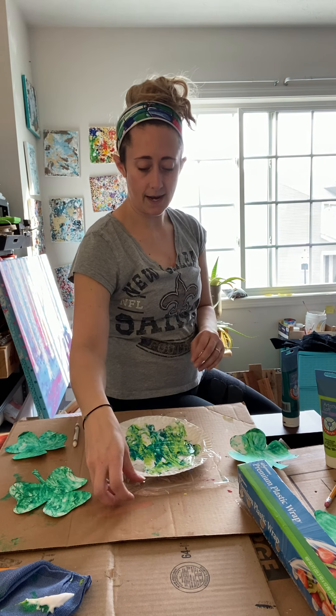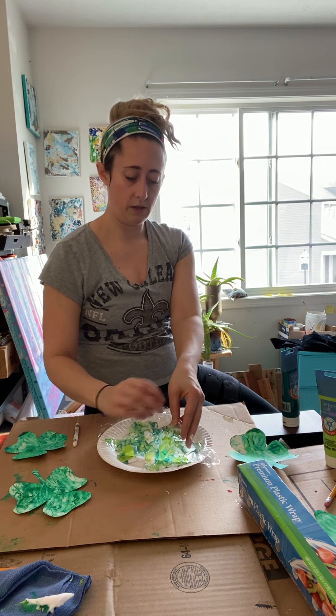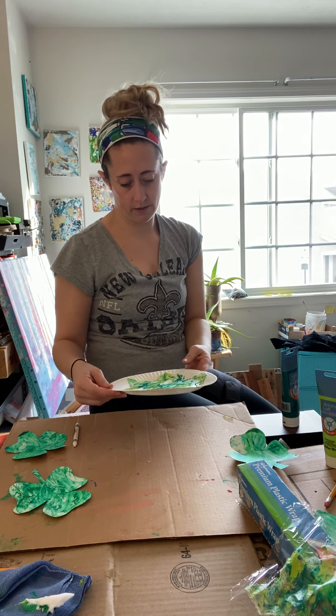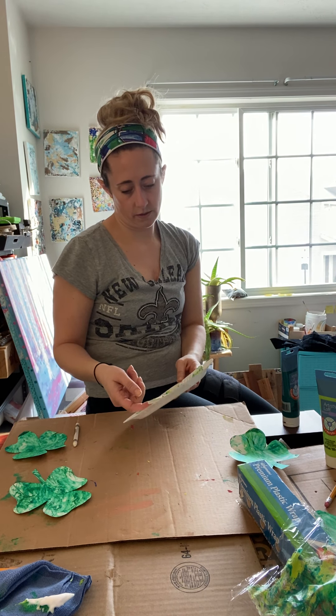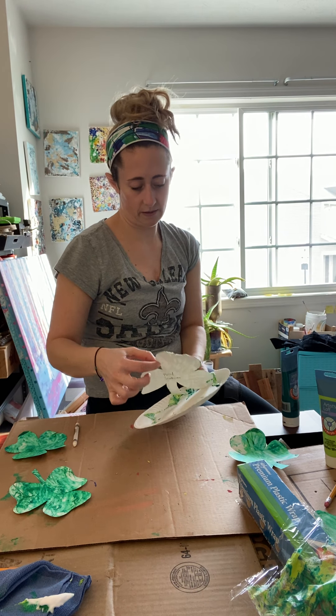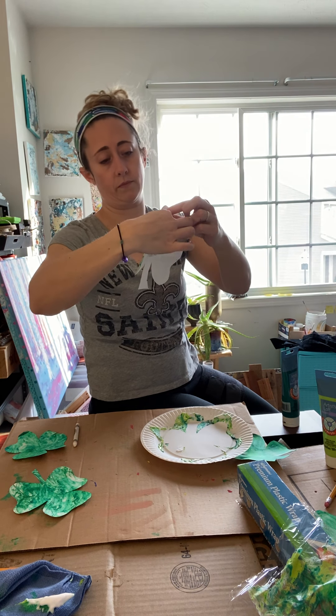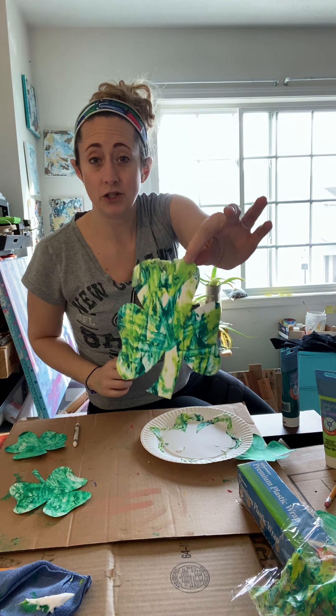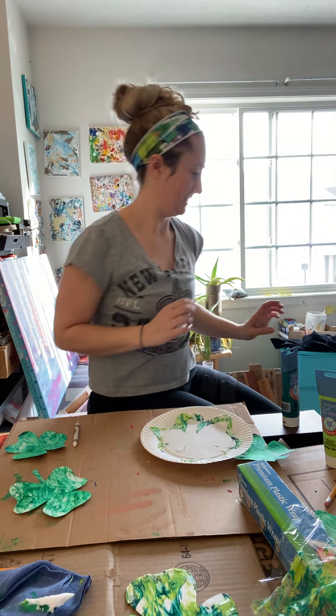I'm going to set that aside and peel that plastic off. Show you what I'm left with — so that's what we've got right now. I'm going to leave it to dry, and then after it's dry I'll come back and show you what it looks like.